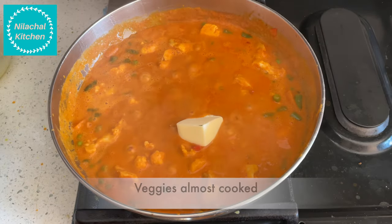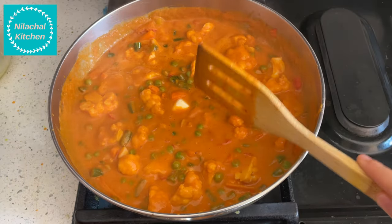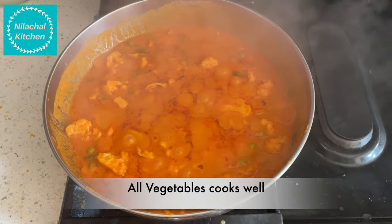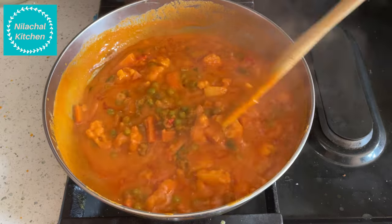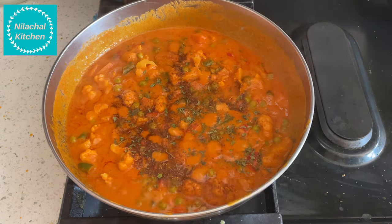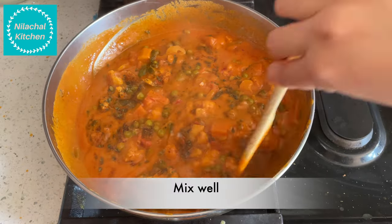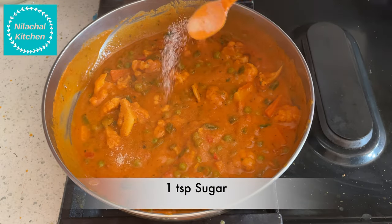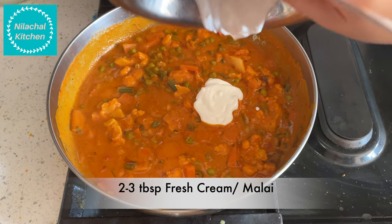The veggies are almost cooked. Optionally add 1 to 2 tablespoons of butter and cook for 2 more minutes. All the veggies are cooked. Add 1 teaspoon of garam masala and 1 tablespoon of kasuri methi. Mix well, then add 1 teaspoon of sugar and 2 to 3 tablespoons of fresh cream.